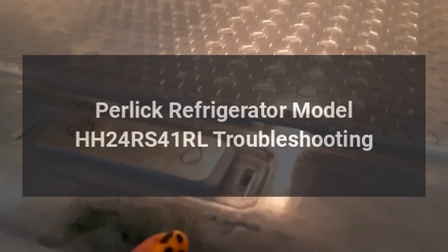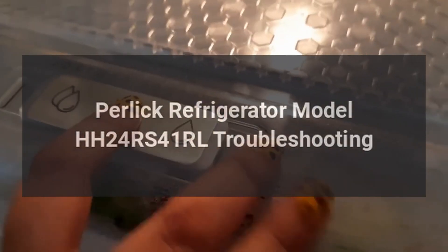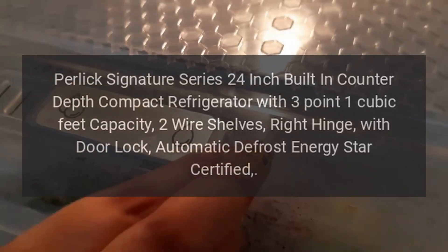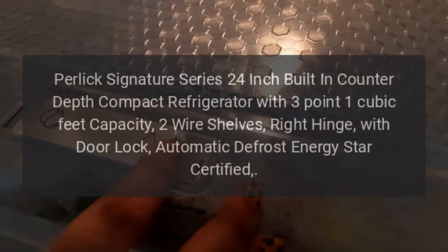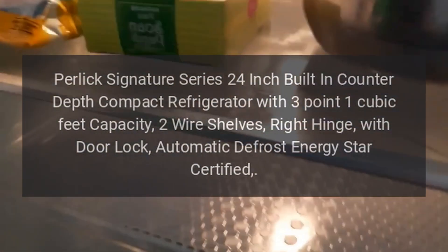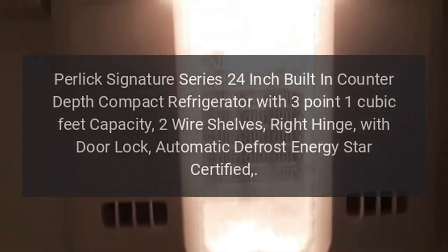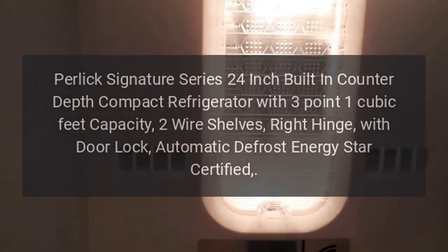Perlick Refrigerator Model HH24RS41RL Troubleshooting. Perlick Signature Series 24-Inch Built-In Counter-Depth Compact Refrigerator with 3.1 cubic feet capacity, two wire shelves, right hinge, with door lock, automatic defrost, Energy Star certified.